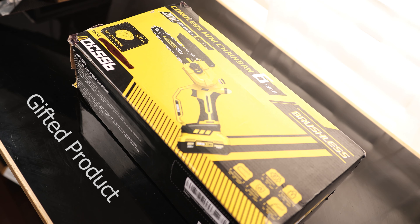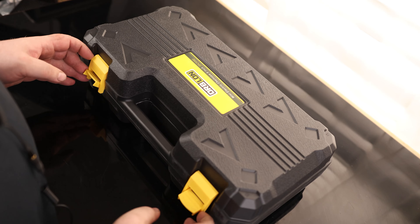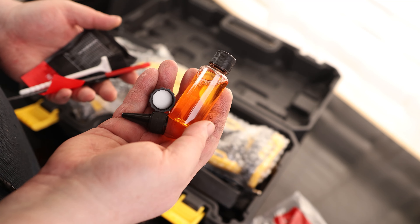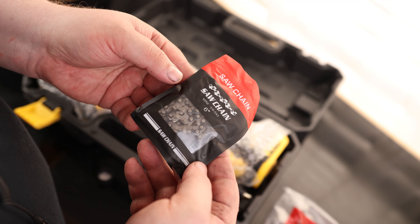Today we're going to take a look at the Orblond Cordless Mini Chainsaw. It actually comes with a nice case, our instructions, and a bottle of oil. We've also got a file for sharpening the teeth, a cleaning brush, and it even comes with an extra chain.